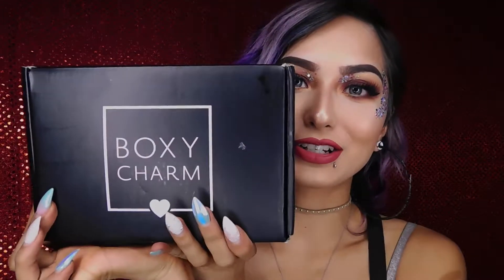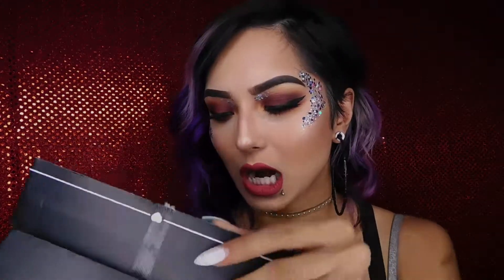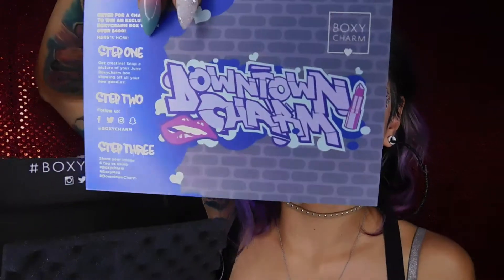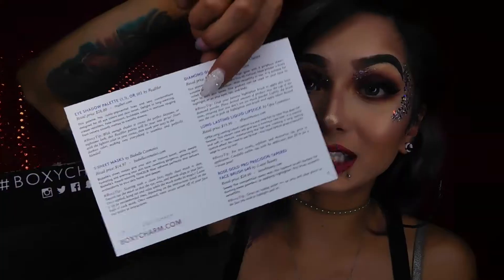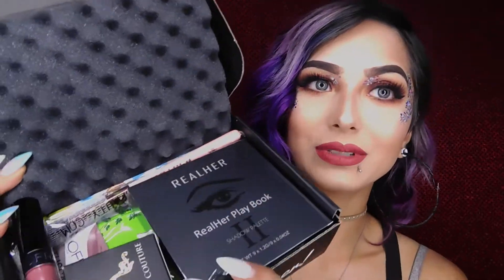Hey guys, welcome back to my channel. So today I'll be doing the June BoxyCharm unboxing. I have my box right here, I opened it up earlier. They added this little thing so nothing breaks. Here's the little paper that tells you everything — all the prices and tips. And here are the five items in here. Can't wait to try these things out.